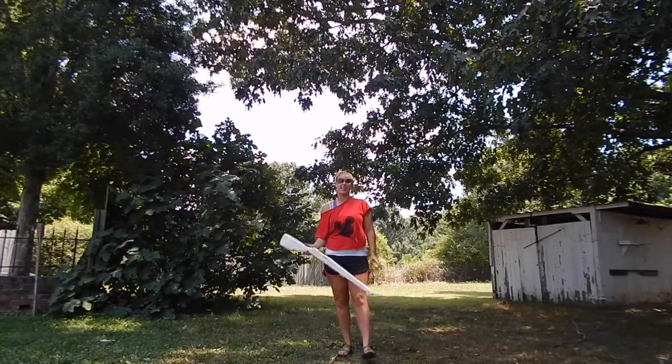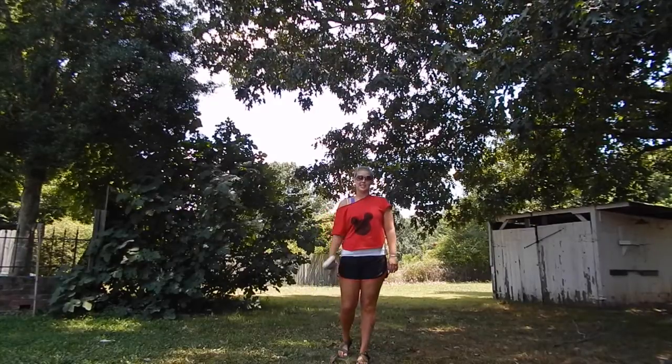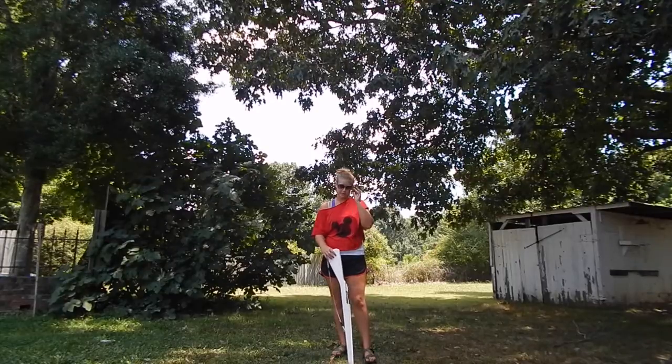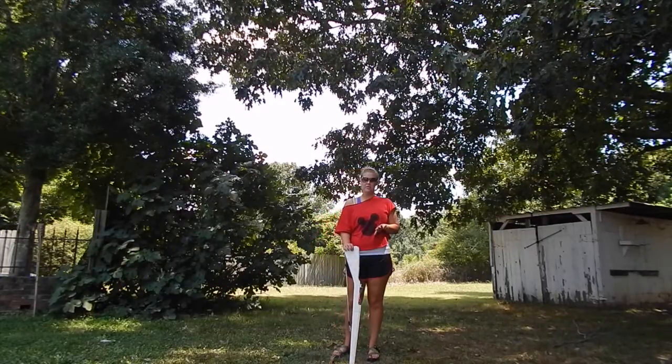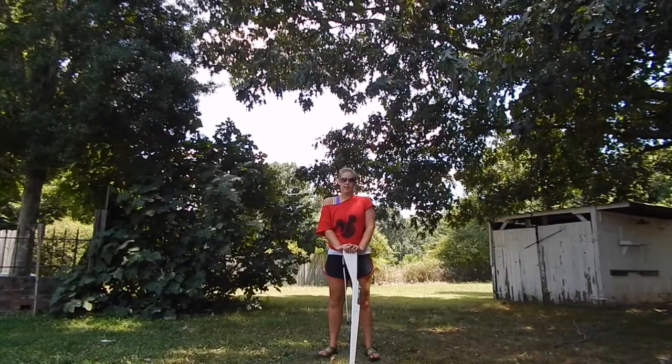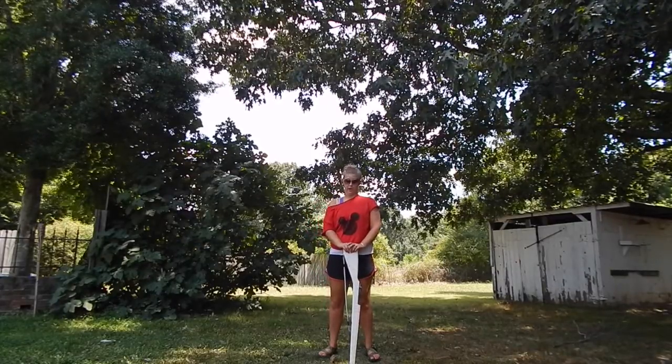Hey everyone! It's Erica again, learning some more about rifle today. Today we're going to learn floating singles — a fairly simple, basic thing that a lot of people tend to put into choreography.